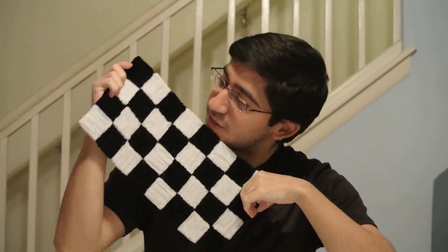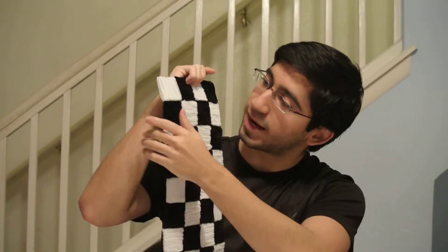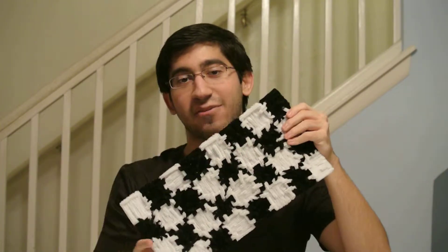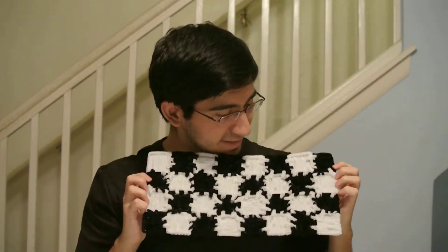So, guys, this is the chessboard. It is halfway complete, and I still got to do the other half, of course, but at least it is halfway complete. As you guys can see, there's all the sewing and stuff that keeps this thing together. It's very, very flexible. I like that.